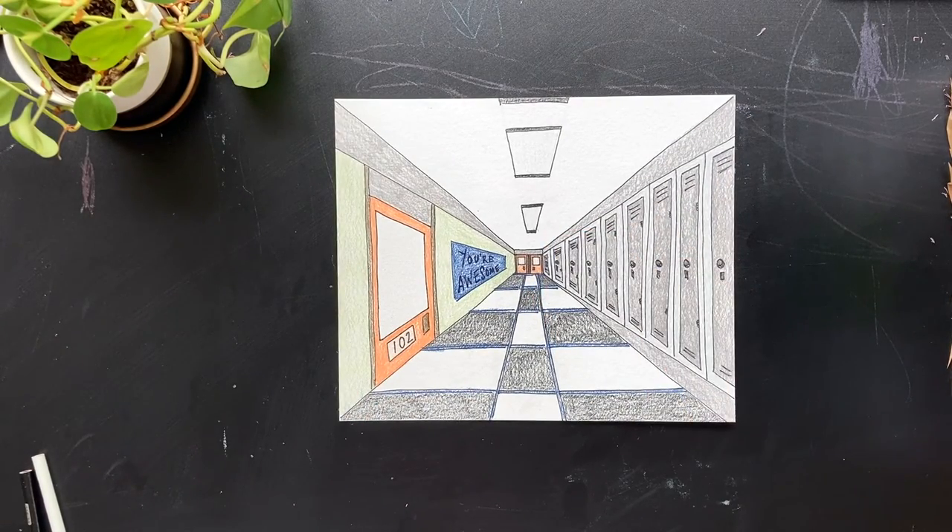There is a unique take on one point perspective using a school hallway. I hope you all enjoyed learning about one point perspective, and you'll join in again on the next art lesson and project. But until then, keep creating.